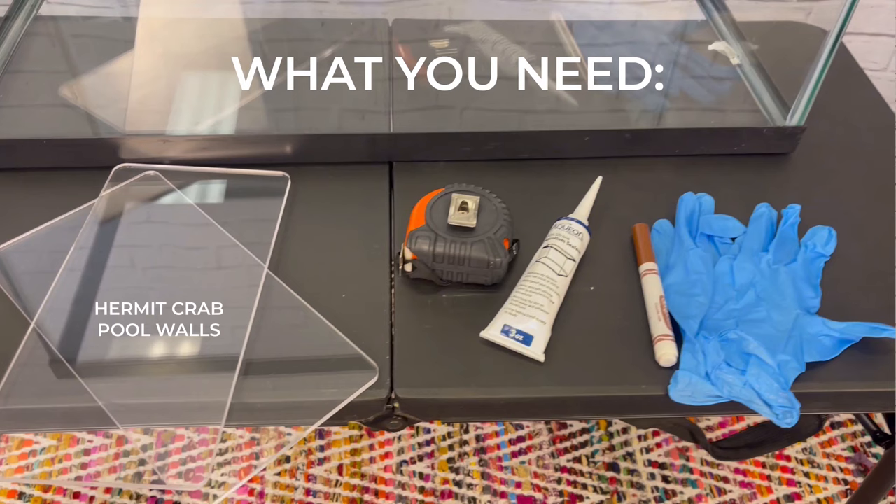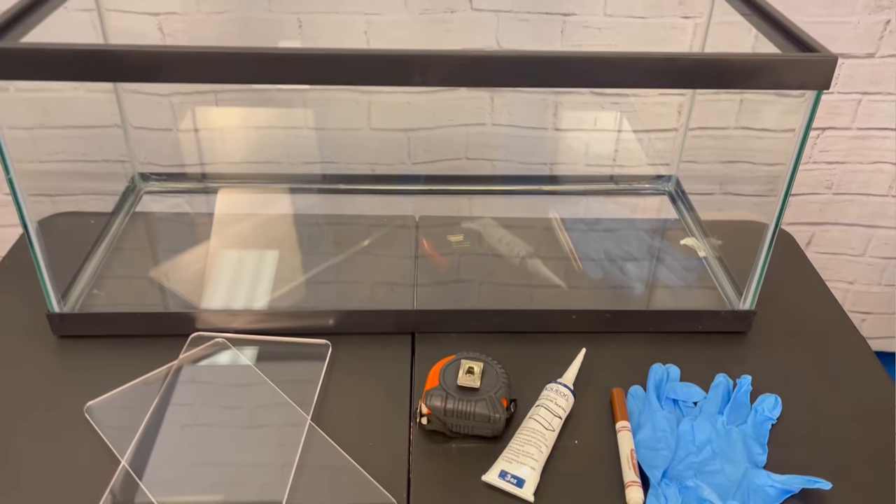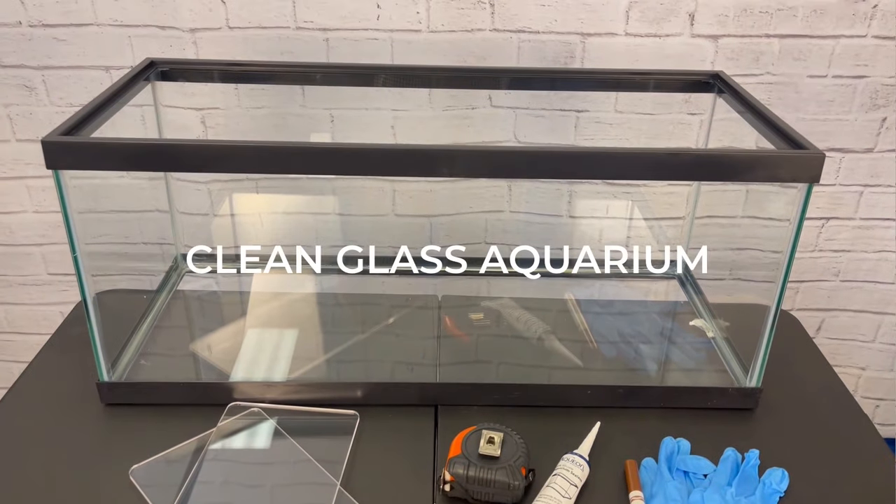Before we dive in, a quick safety note: when working with silicone, it's a good idea to wear disposable gloves to prevent any skin irritations. Now let's go over what you'll need for this project. Make sure you have the following materials handy: the Snout and Shell hermit crab pool walls, a clean glass aquarium, 100% silicone, a tape measure, a washable marker, and of course the disposable gloves.